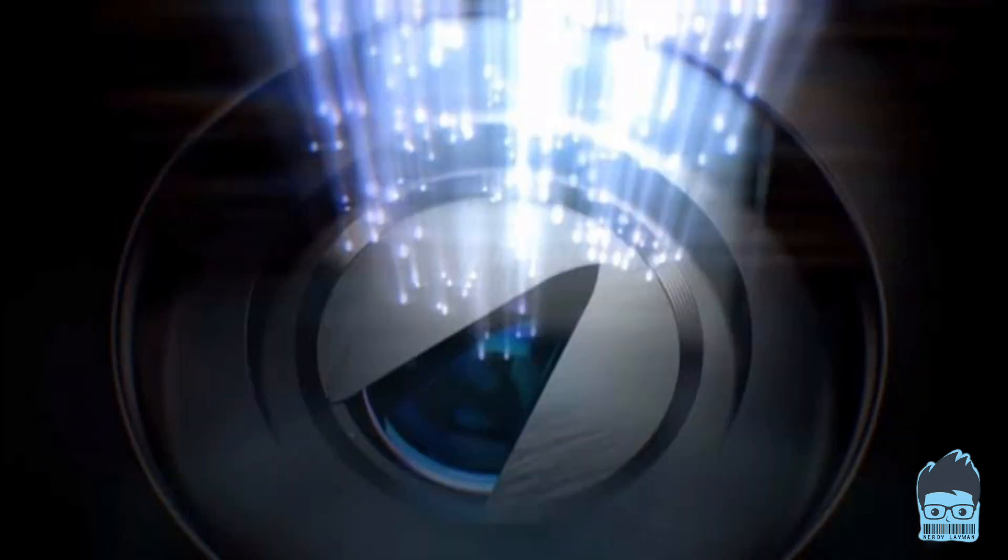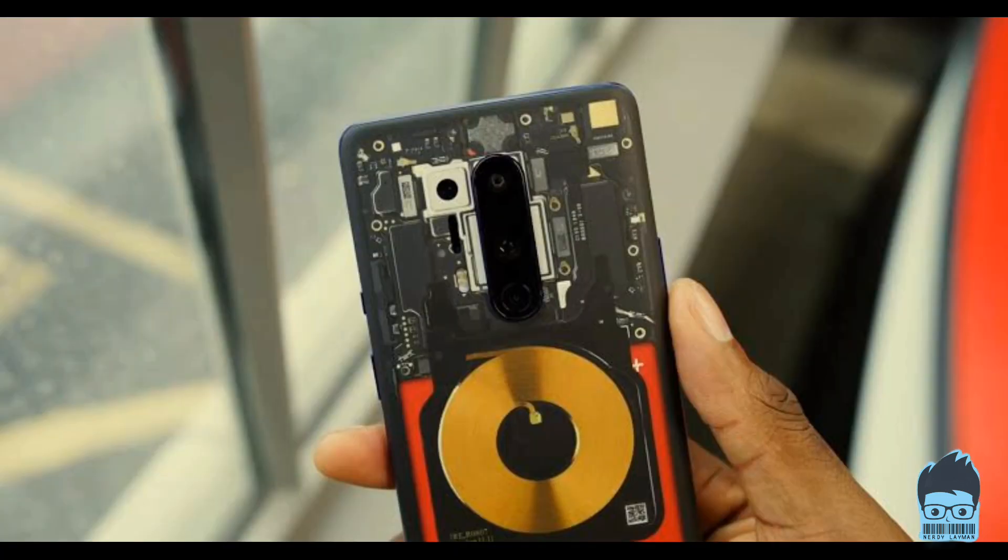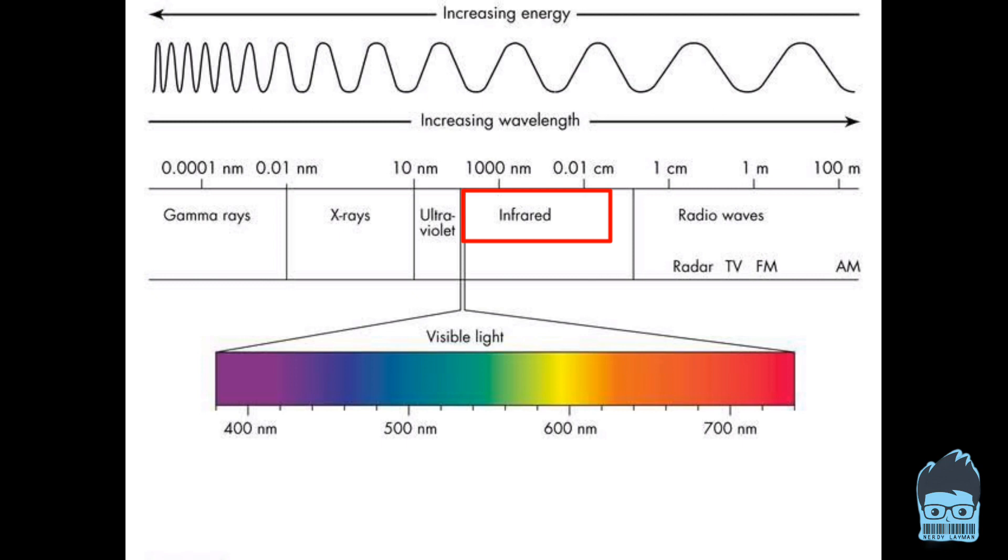Other camera sensors, like every other camera sensor in every other phone, allow only the lights of the visible spectrum to enter through the lens — that is violet, indigo, blue, green, yellow, orange, and red. But this camera goes further ahead and allows IR light to enter as well.